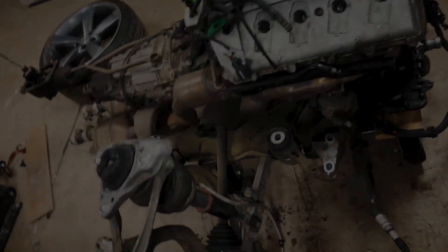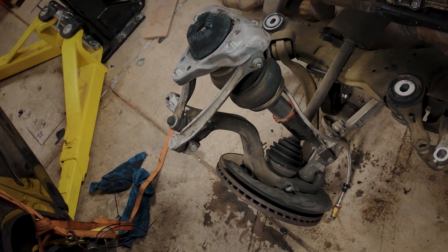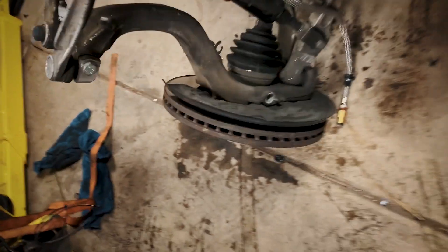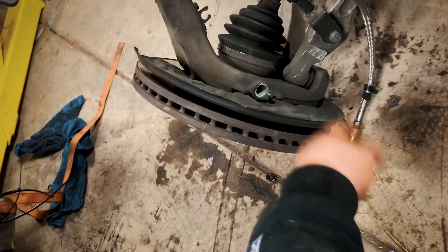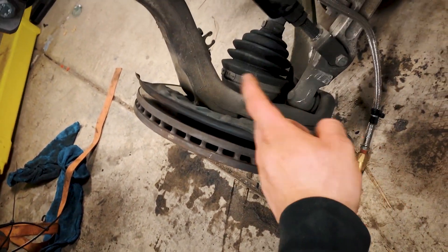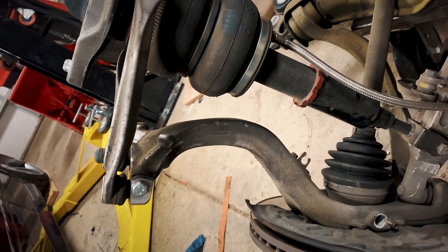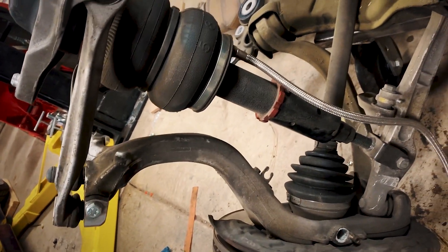There it is — the 4.2 sitting over here. One thing I did not like about pulling it out like this on the B6 is the uprights. I think I should have just taken everything off and left the axle hanging by itself and taken all the other stuff off. It made it a lot more complicated — you guys kind of saw in the video, it made me struggle a little bit.